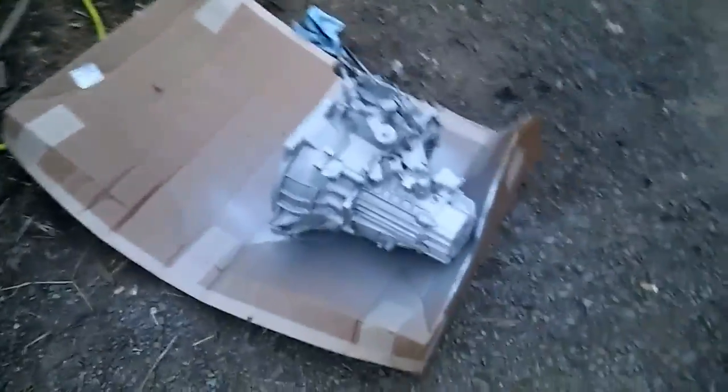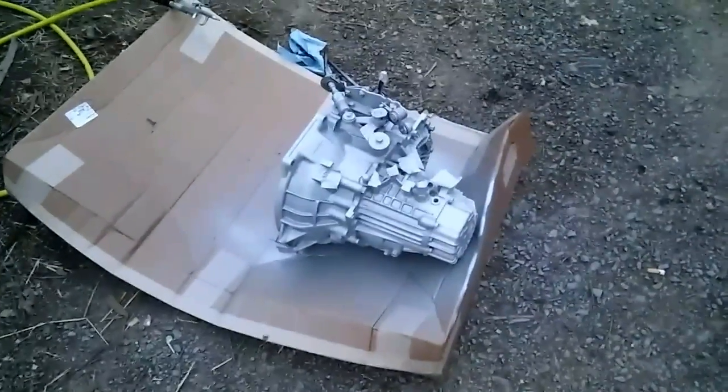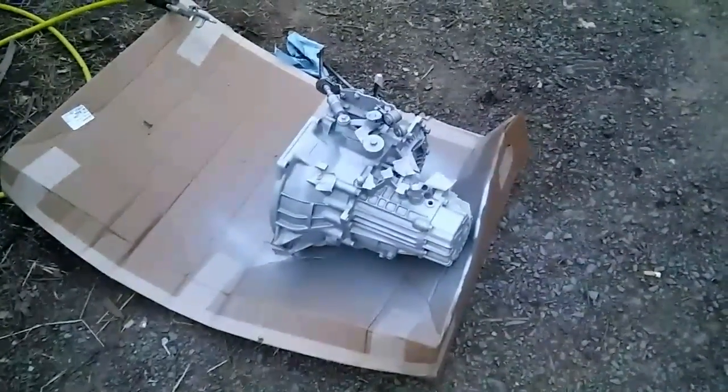I gotta get the old linkage off of it and put my linkage on it. There it is guys — unpainted transmission.